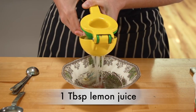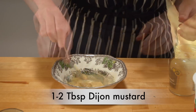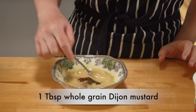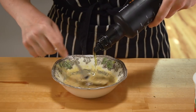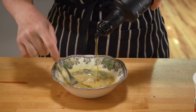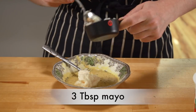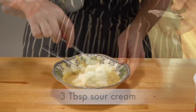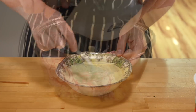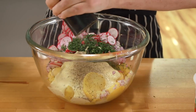On to the dressing: 1 tablespoon of lemon juice or vinegar of your choice, 1 to 2 tablespoons of dijon mustard — I like 2 — and 1 tablespoon of whole grain mustard if you have it. Mix everything together well, then pour in a couple of tablespoons of olive oil while whisking, just like making a salad dressing. Add 3 tablespoons of mayo — I like Hellmann's, and no, they are not sponsoring this video — and 3 tablespoons of sour cream. Mix it all up, season with salt to taste, and pour over your salad. Add some freshly ground black pepper and mix very thoroughly.